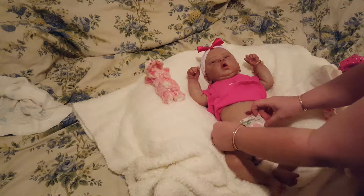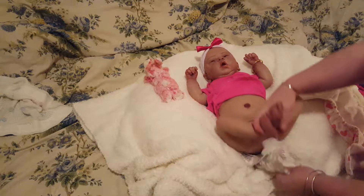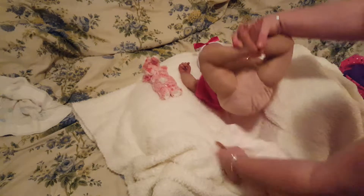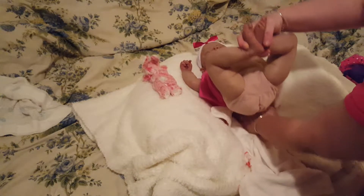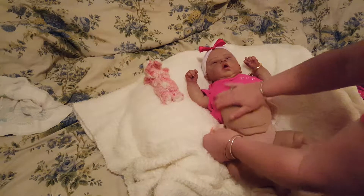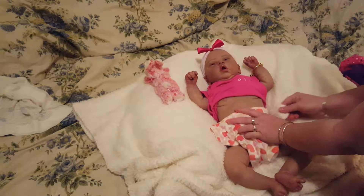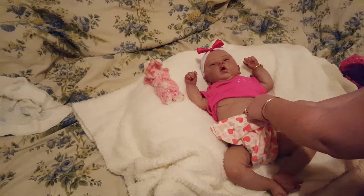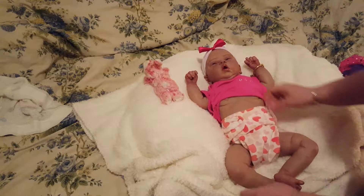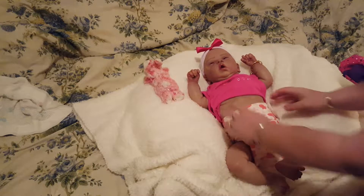The outfit is probably going to be big on her because it's like 12 months, but I just think it's so cute so I want to try it on her. Oh, how adorable is that! Fits you so good.